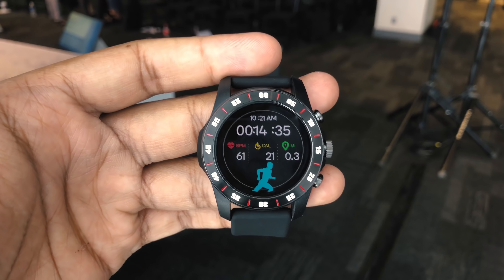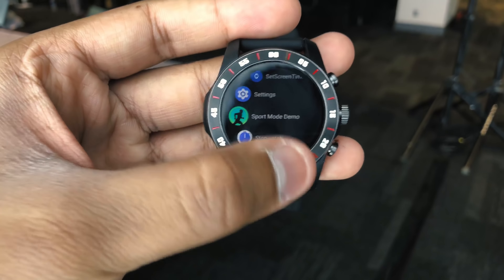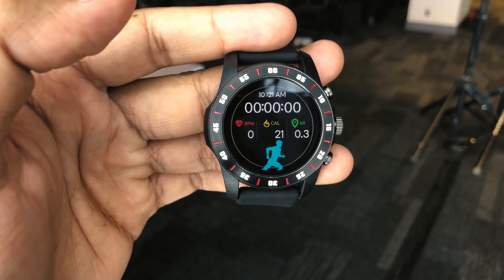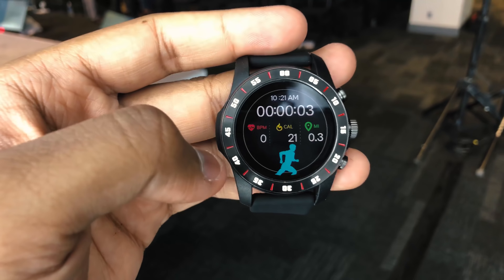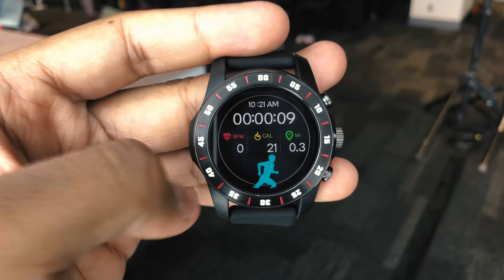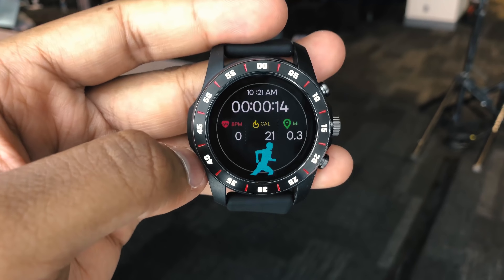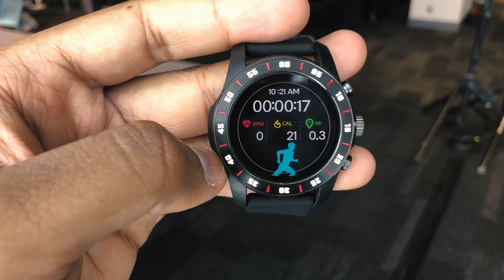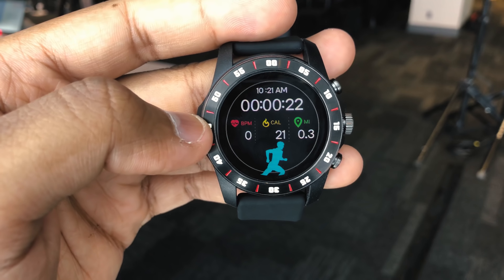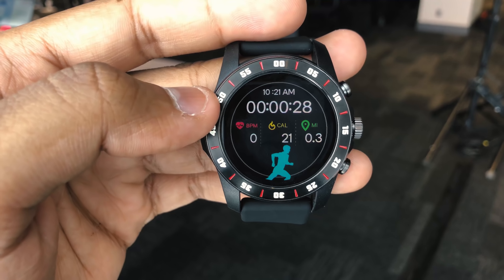This is a demo of a sports mode on a Wear OS watch with the Wear 3100. The idea is that you'll see a mode where you can get all your information at a glance — like beats per minute, calories, miles, cadence, and all sorts of different stats — and move through that information quickly while running. The real benefit with the Wear 3100 in sports mode is that you'll now be able to use GPS and the heart rate monitor for up to 15 hours on a single charge, which is way more than the three hours you got with the Wear 2100.